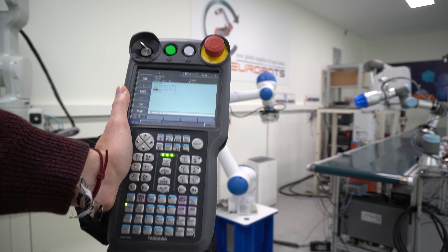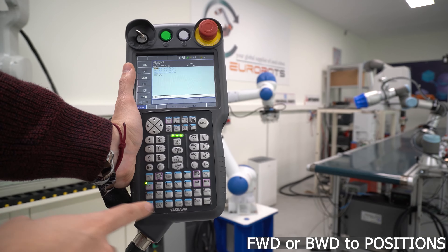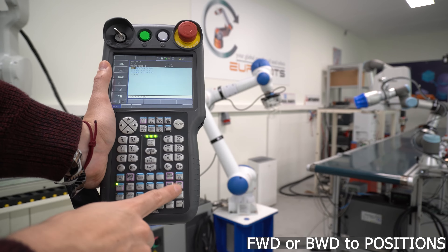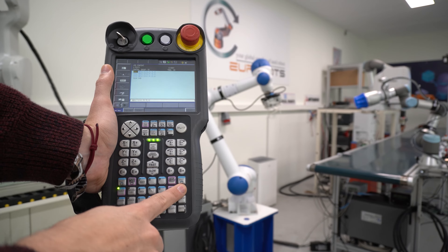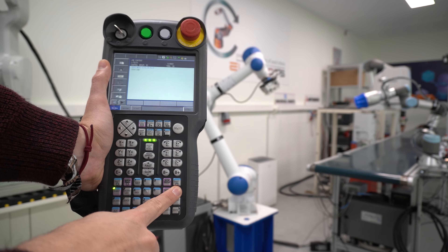Now that we have some points, let's try them. In most controllers, even from other brands, you will have a forward and backward button. In manual mode, if you have the servos on and the deadman switch, you can press forward and it will go to the next point, or backward and it will go to the previous point. This way we can double check if the point has been saved correctly, or if there is any problem with the movement.